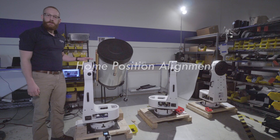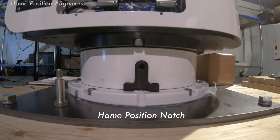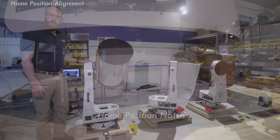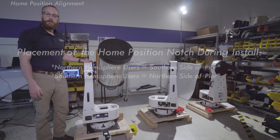The L350 mount ships in Alt-Az configuration as seen here. When you disassemble the mount and remove it off the pallet for installing on a pier, please take note of the home position mark. This notch is what will show you how to align on the pier. Users in the northern hemisphere will align that mark on the southern side of the pier. For users in the southern hemisphere, you will align that mark facing north.